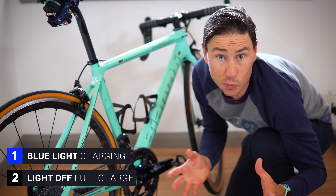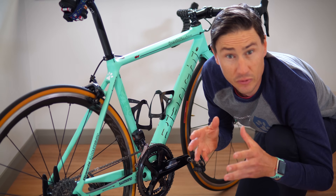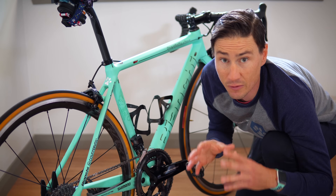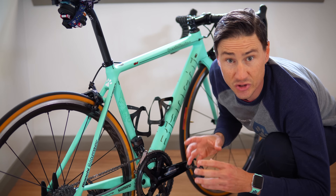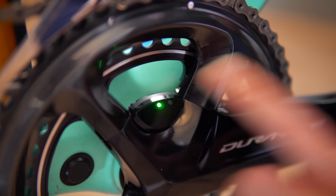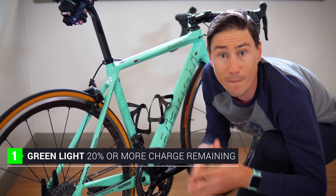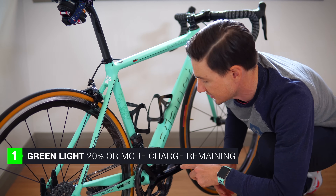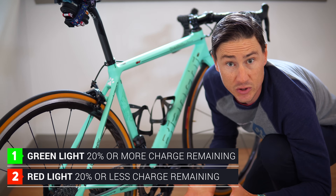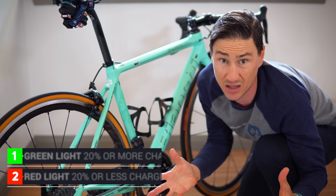The light stays blue while it is charging, and when it is full the light goes off. So: blue is charging, light off means full. If you want to check the battery level before you go out for a ride, there's a little button on that door. Press it for a second or two — a green light means there is 20% or more battery left; red means you've got less than 20%, so it's probably a good time to charge it. That's pretty much it for the battery.